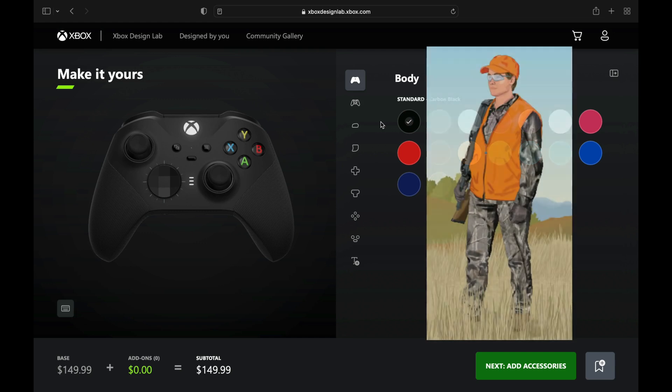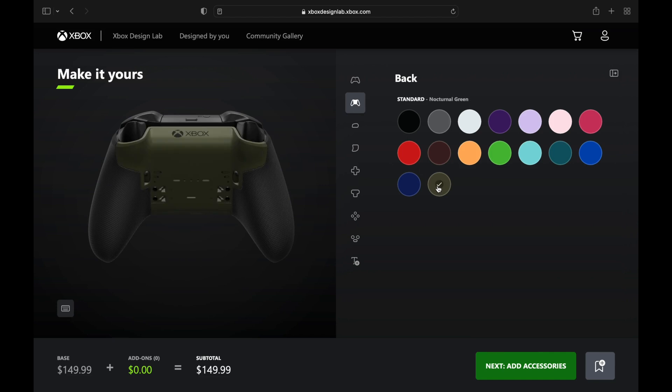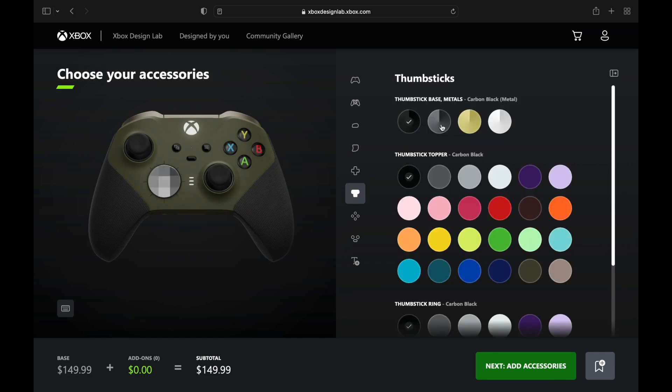Next up, we're going with a Hunter design using the new nocturnal green color — a real camo-y kind of vibe. We're going to add some orange, but first we're going with some gray, tan, and grain to really bring that camo together, along with some gunmetal.